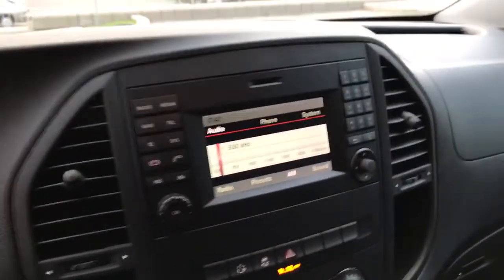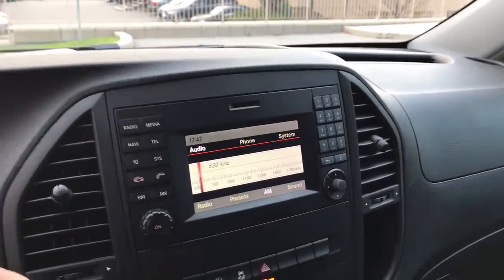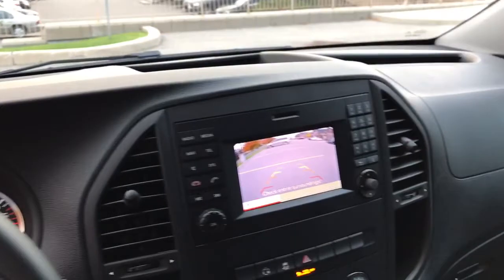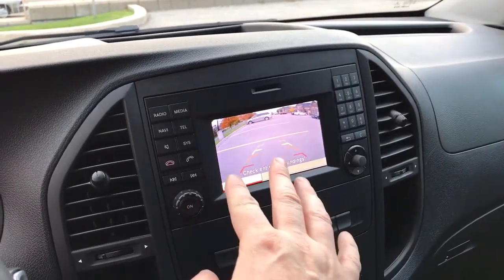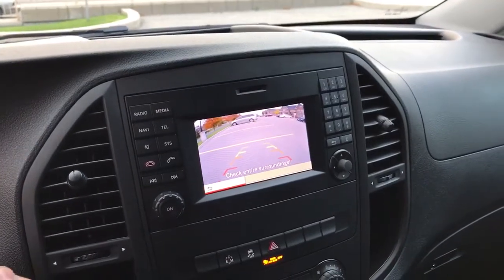I'm going to hop in the vehicle. This is the factory Mercedes-Benz AM FM radio that came with the vehicle. If I put the vehicle in reverse, there's the backup camera. It's got guidelines so it tells me exactly where the vehicle is regarding its surroundings in the rear.